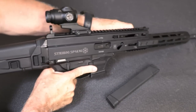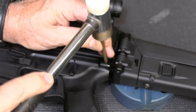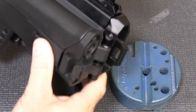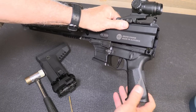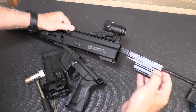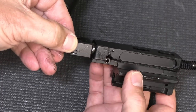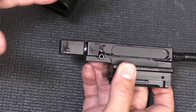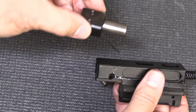For disassembly, drop the magazine and check to make sure the gun is unloaded. Push this pin out — I need a little punch to get it started — and it's captured on the other side. Then fold over your stock. This back plate is set into the receiver; just take a mallet, tap it down, and it comes right off. Bring down your lower receiver, then bring out the bolt and bolt carrier with the charging handle. This is one massive bolt.